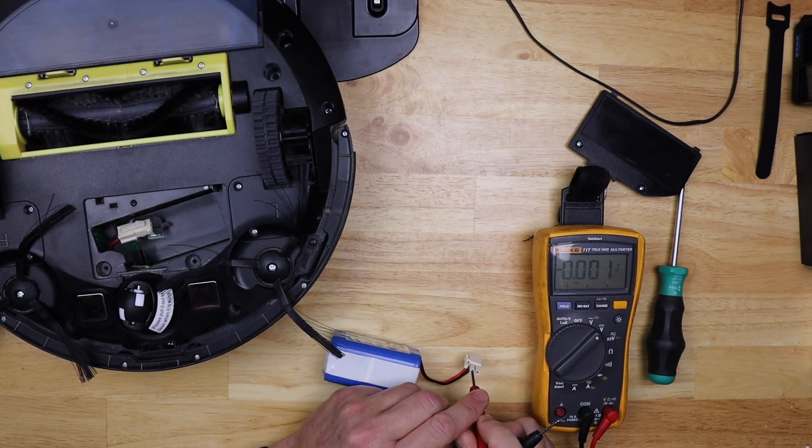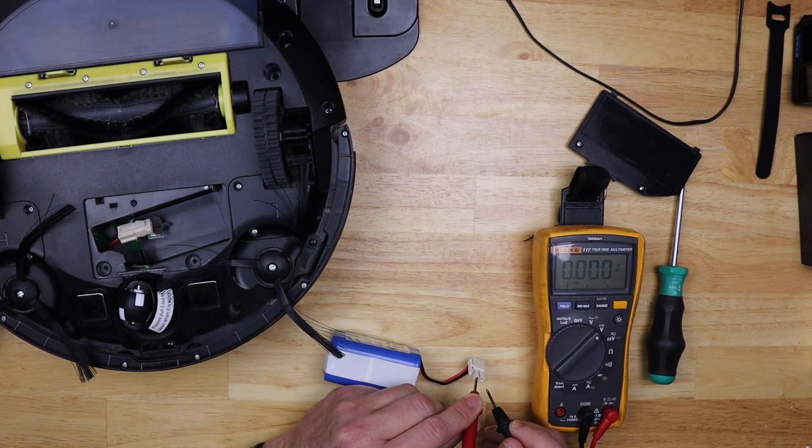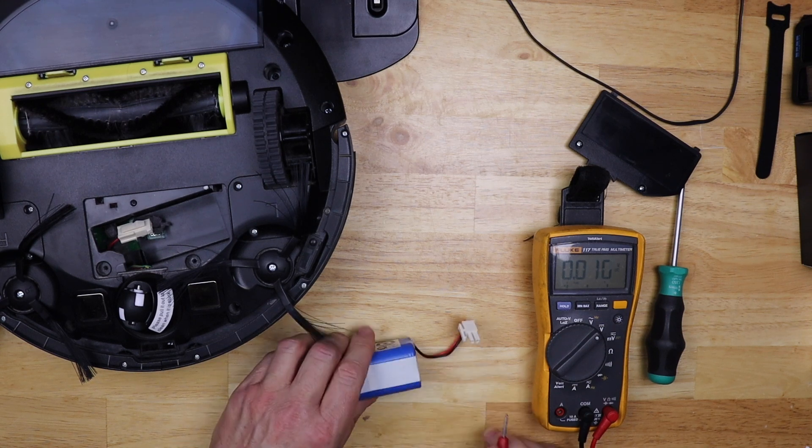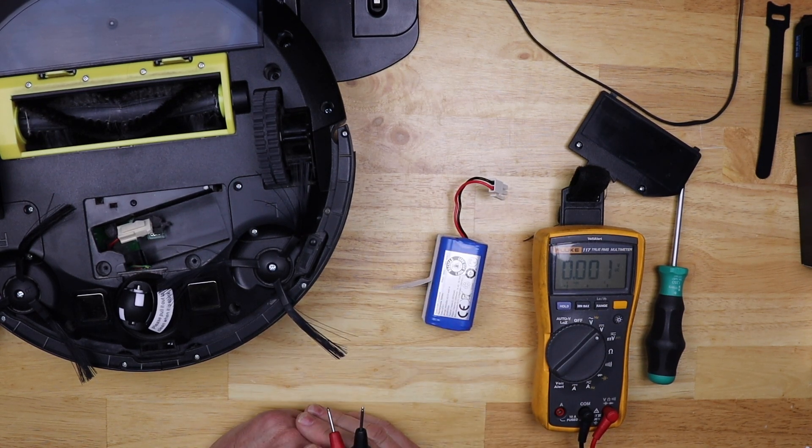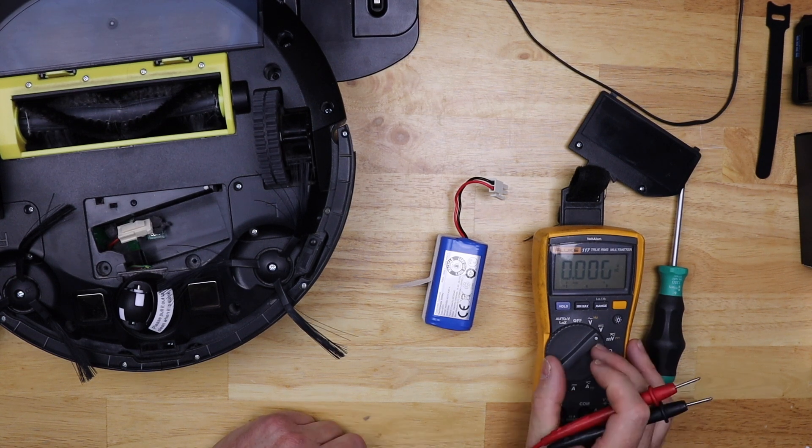I'll barely put my probe into the top of the wire connector, then do the same thing with the black one. I'm getting like half a volt. More than likely this battery is toast, so I'm just gonna go ahead and order one from Amazon and test it out.